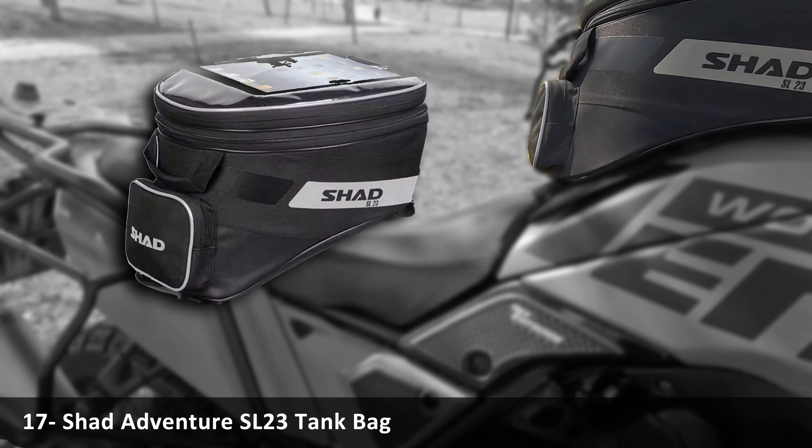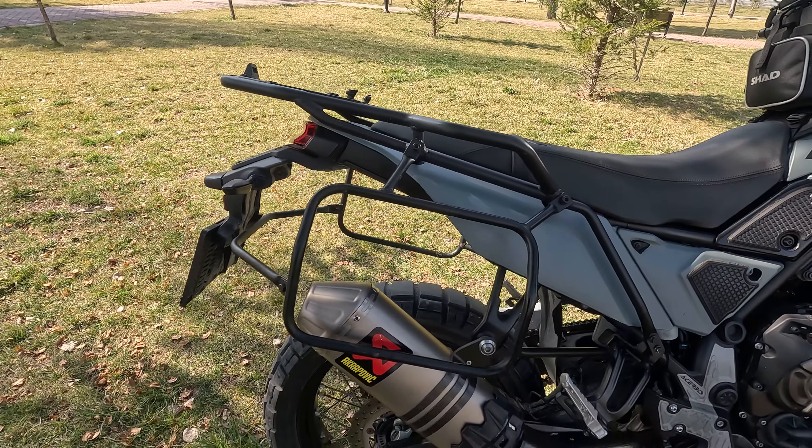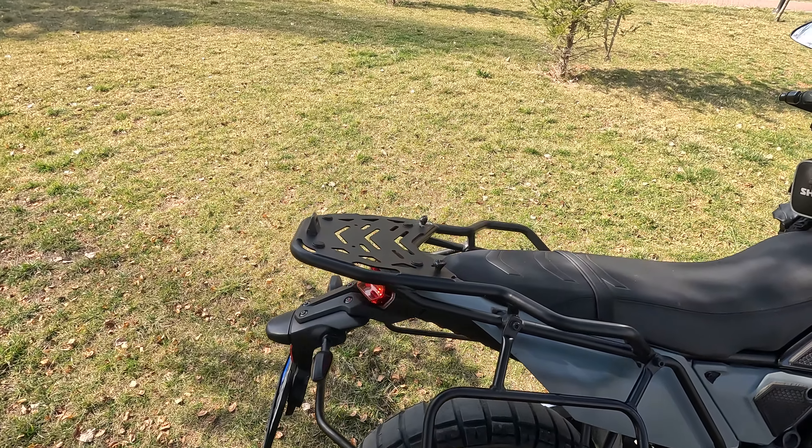These side panniers, produced by a local manufacturer, are very light and work well. Rally seat for long legs. This 23-liter Shad bag is very useful.